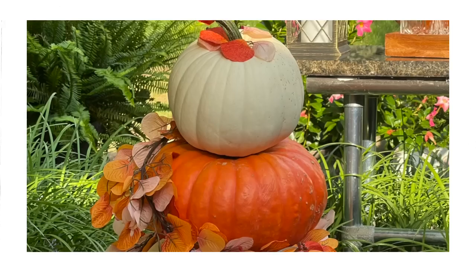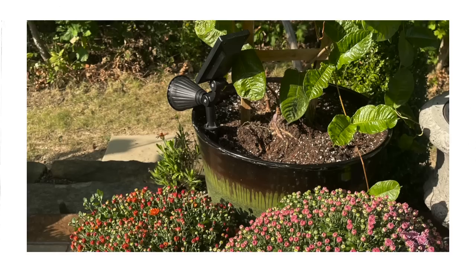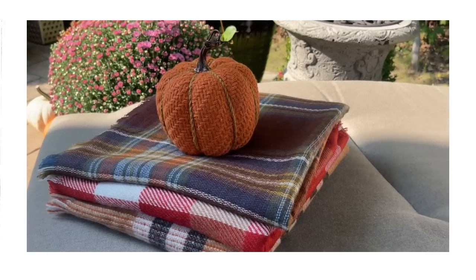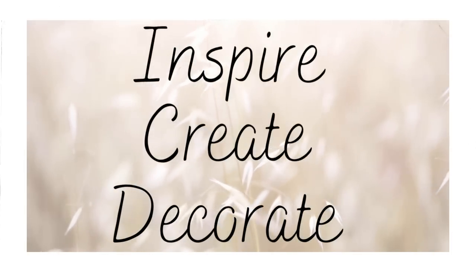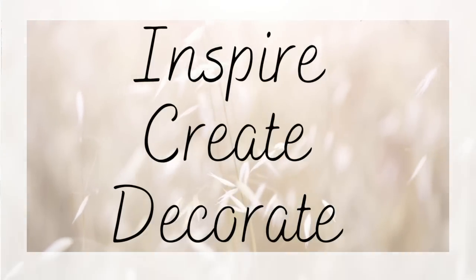We would love it if you would take a moment to subscribe for more decorating and Dana Life videos. Let's jump right into today's video.